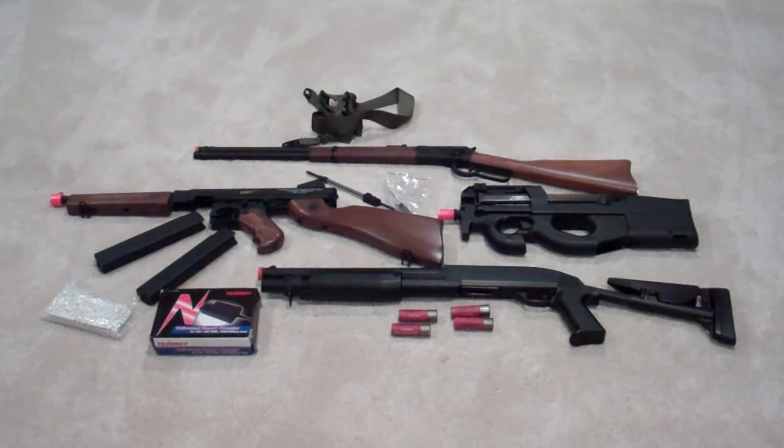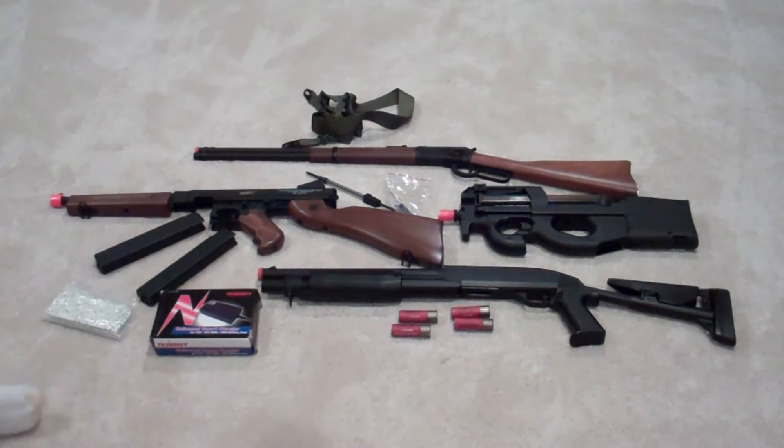Hey guys, what's up? This is Theroy Neckkiller and today I'm coming at you with another video on my Airsoft Essentials series. This video is about primary weapons. I have four primary weapons here — they're not all the types of primary weapons, but I have four. In this video I'm going to have you guys ask yourselves a few questions when deciding what primary you want, and tell you about different things. So let's start off with what kinds of primary weapons there are.